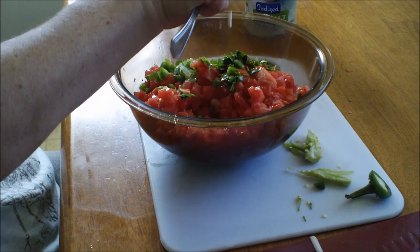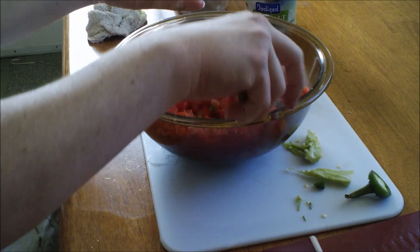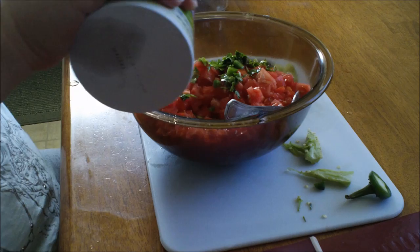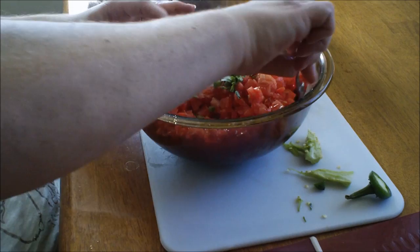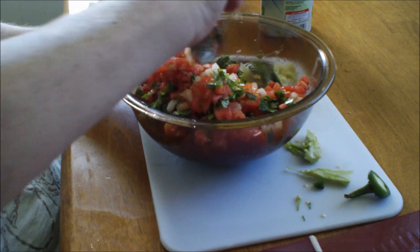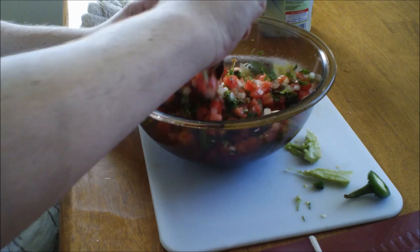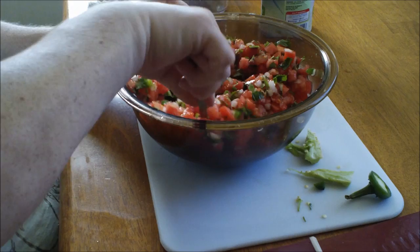When you get ready to put the salt in, put about a teaspoon to two teaspoons — don't put too much because the lime is acidic enough. Just sprinkle and eyeball it. Put a couple of teaspoons in there and mix it all up thoroughly. You can serve this with fish, chicken, put a little bit in some guacamole, use tortilla chips, or even put this in tacos or burritos. And there you have it!